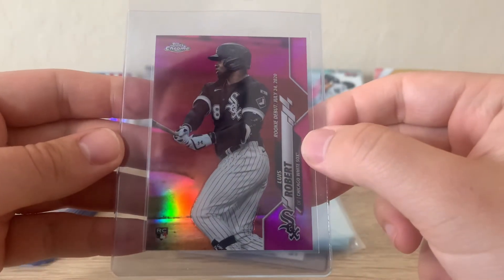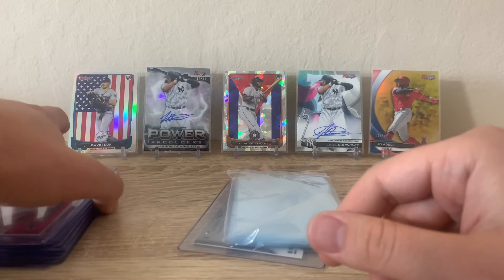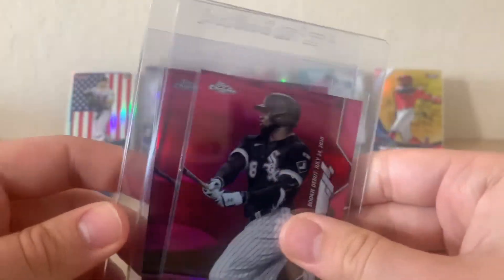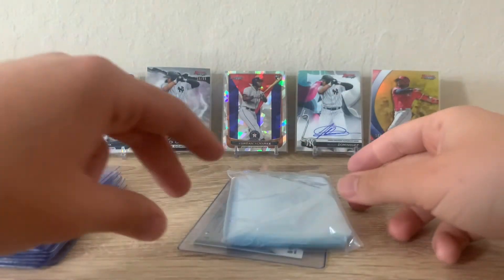My girlfriend was actually able to pull two of these in back-to-back cello packs that we found at Target, luckily before the craze — just ridiculous hits out of the cello. I think a PSA 10 of this goes for over $200, at least the last time I checked which was over a month ago, so that might have gone up or gone down.